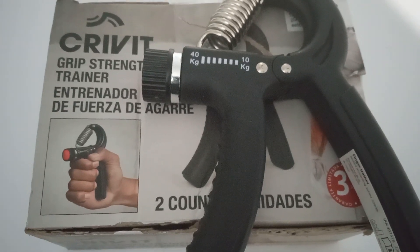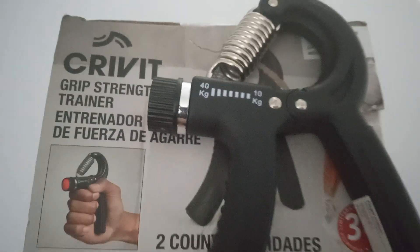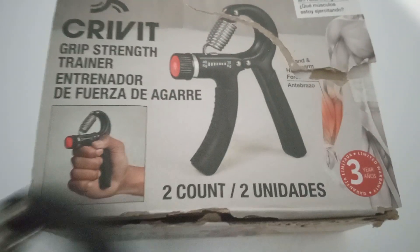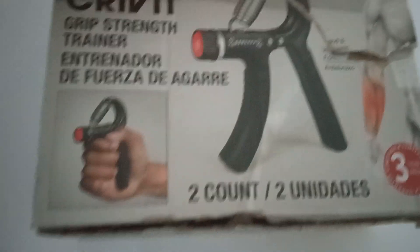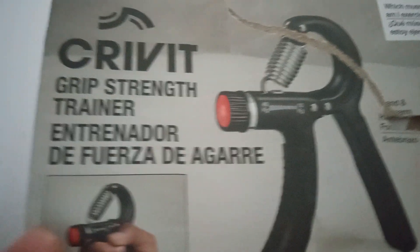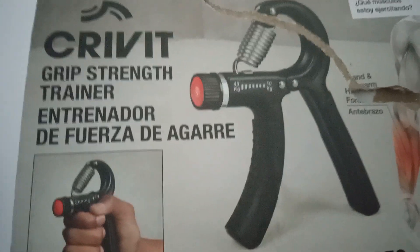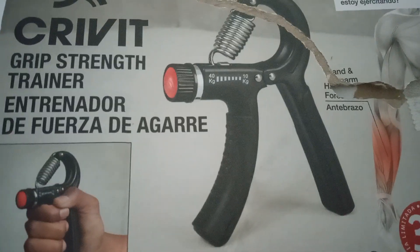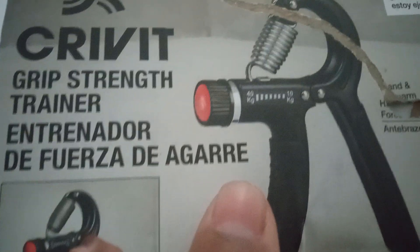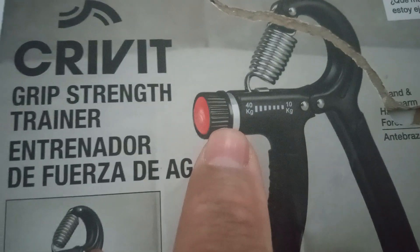So first of all, let me show you the box — I opened it already so everybody can see. You twist this little red knob right here and you can adjust the strength of it from 10 to 40.